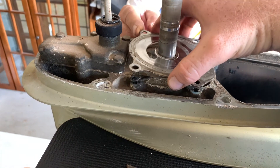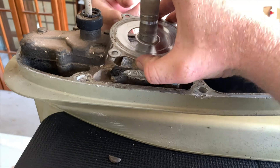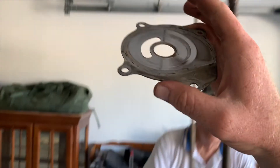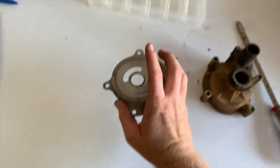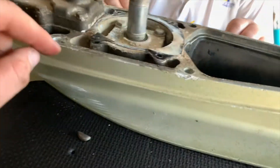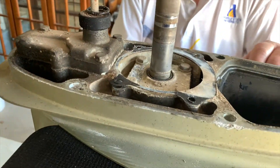It comes with the gasket, so we're tearing it. It comes with the new gasket.